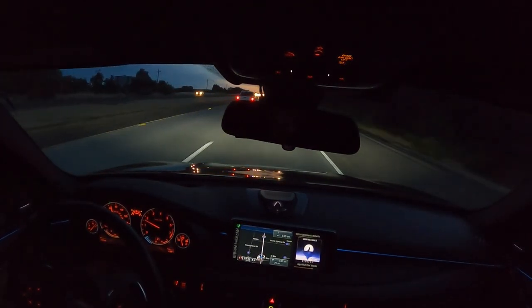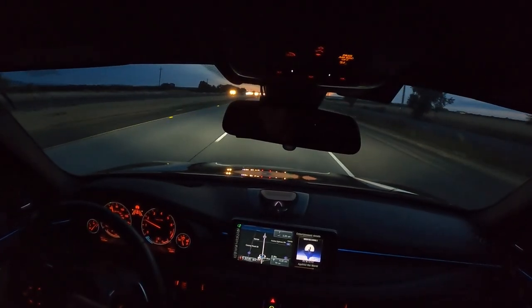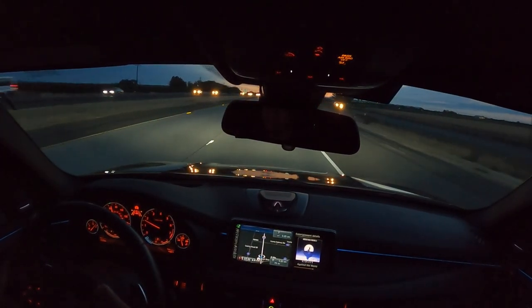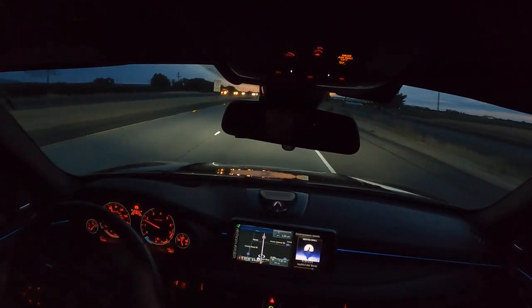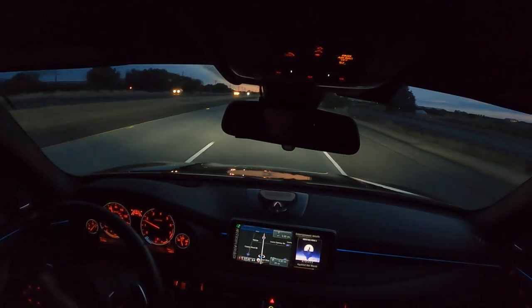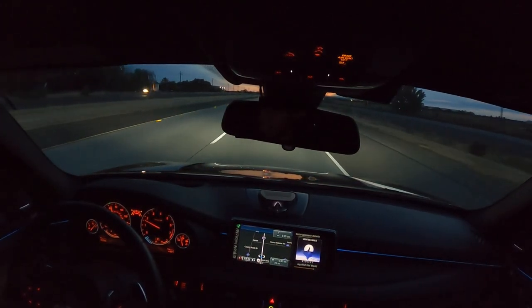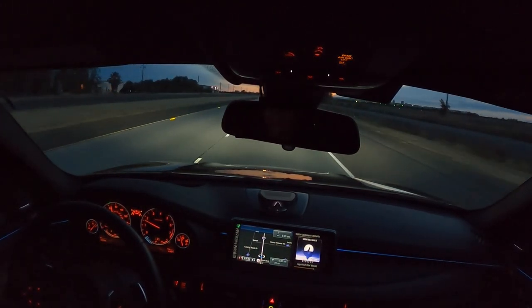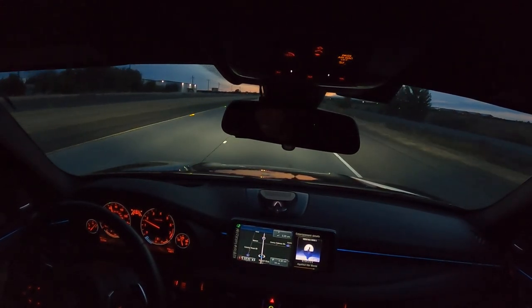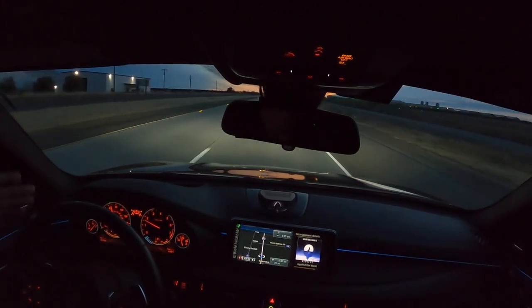The next sign says all vehicles with three axles or more, or when you're towing, need to be at 55 miles an hour. I could easily do 70 or probably 80 miles an hour comfortably. So I'm just trying to follow the rules - somewhat. I mean, 65 isn't 55, but I feel like I have a little more flexibility if I get pulled over. 55 is just too slow, especially on a road like this.